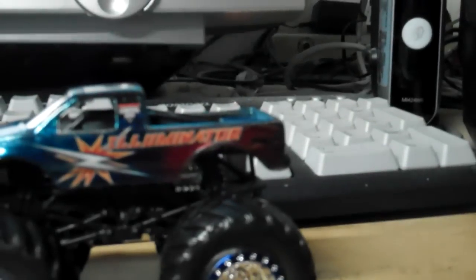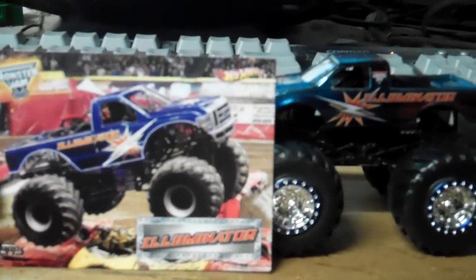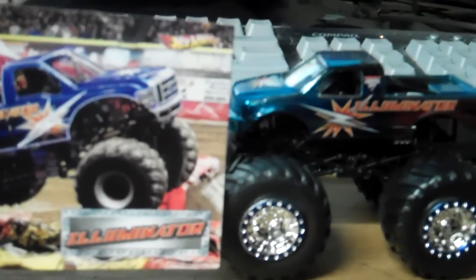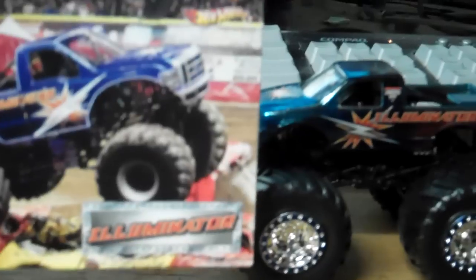So 2013 is officially underway. Looking forward to a bunch of the cool new stuff. Get ready for Hot Wheels 2013 — they're going to have a bunch of cool trucks and all that. Illuminator review — I recommend you get it, pretty cool looking truck.